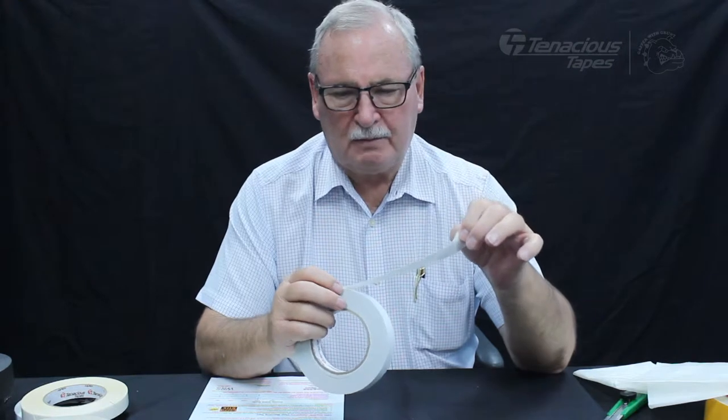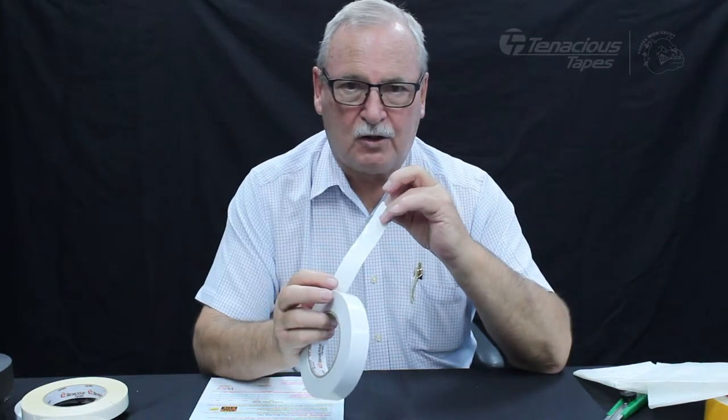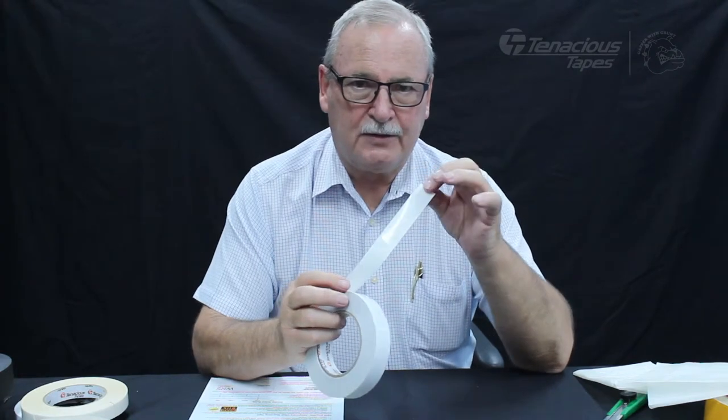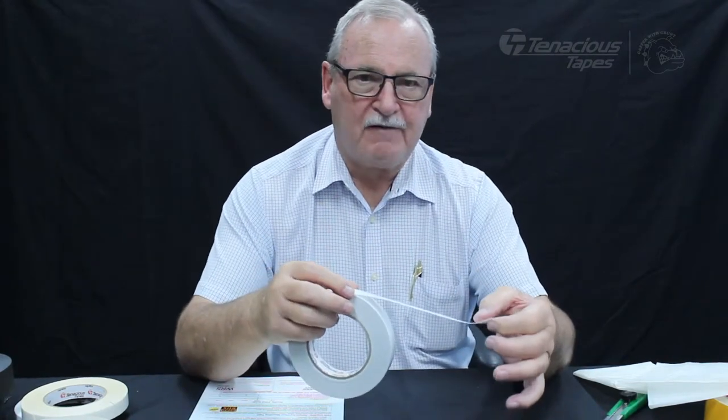The difference — and this is a little bit of a danger if people don't understand — the aggressive side is the open side. This is designed for sticking on the back of signs and then putting it on the wall, because the open side is half the holding power.